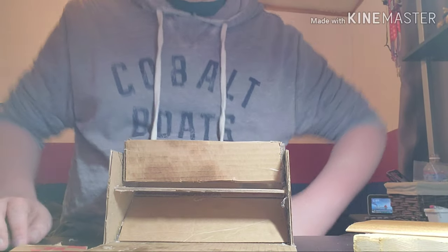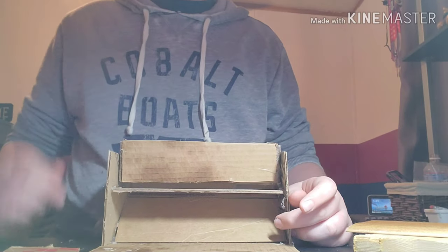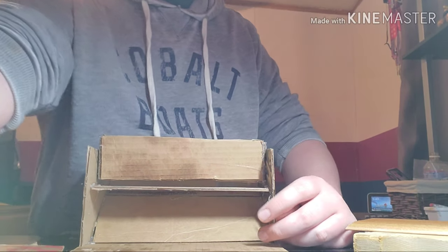Now I'm going to make the contraption — the thing that pushes it in — and then it will be done. So I'll do that now.